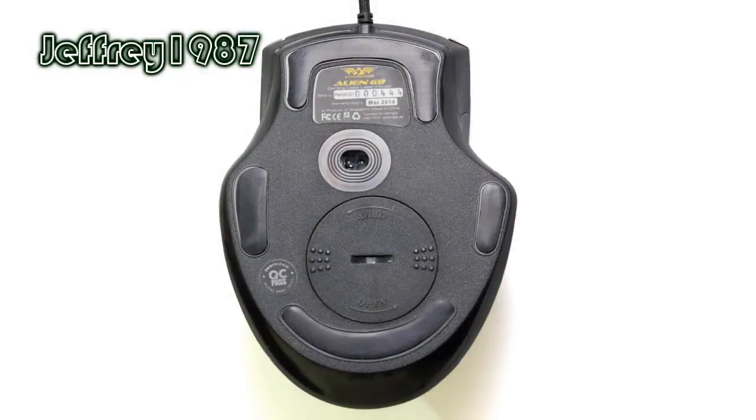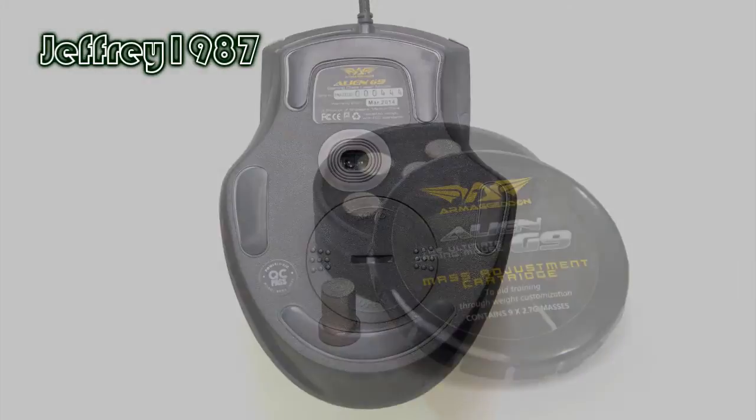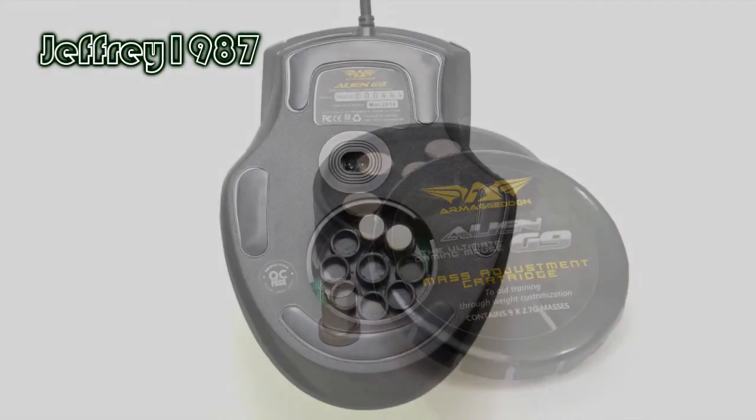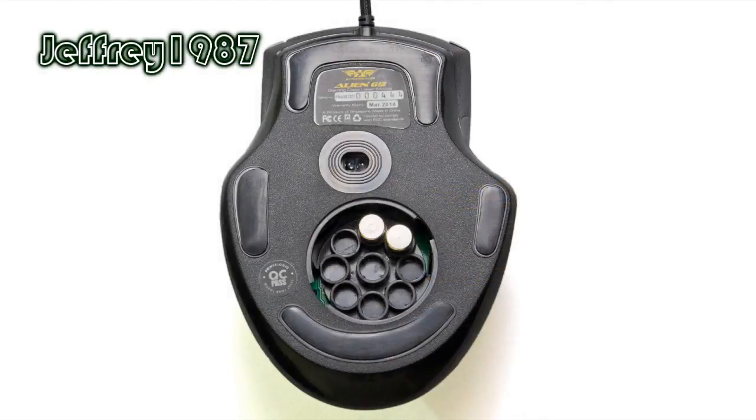This is the bottom part of this gaming mouse. It has 4 Teflon feet and an Avago 9550 laser sensor. Furthermore, it has a compartment for storing the weight cartridges. These are the weight cartridges, and this is how they look when snapped into place.